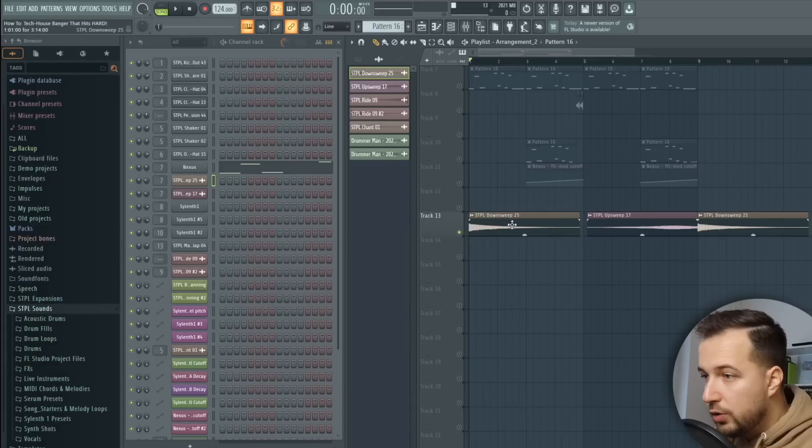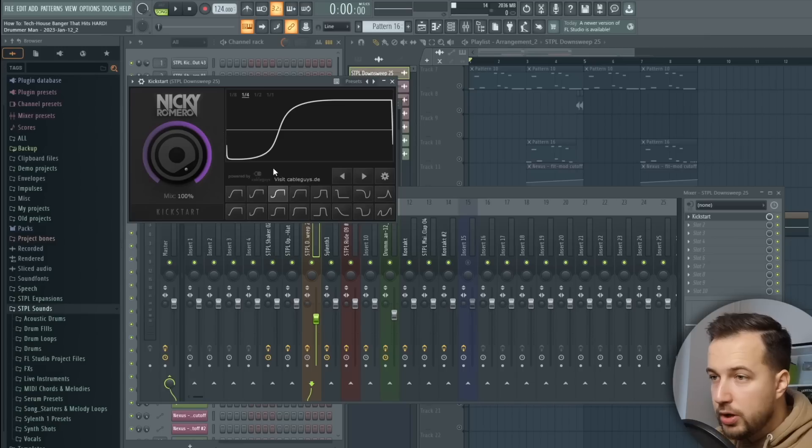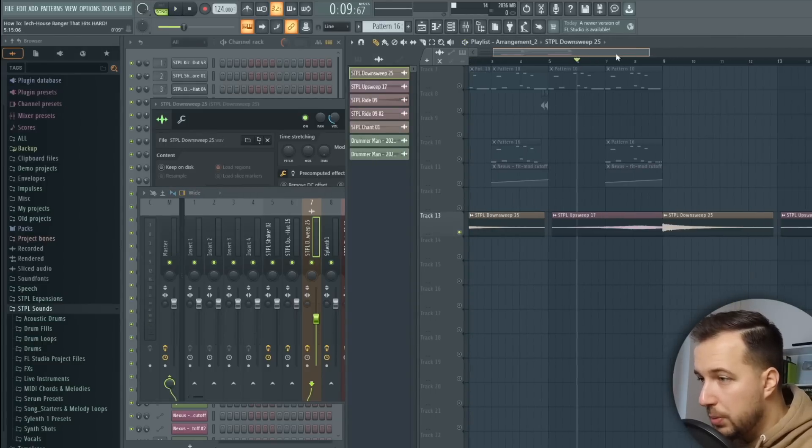So for now we have the drums, the bass, and some complementary instruments. Next I'm going to show you the effects, the melodies, and the vocal loop. For the effects I kept it pretty simple — we just have this down sweep which is also sidechained, so every time the kick hits the volume of the sweep is lowered. You can do that automatically with the Kickstart plugin. Then we have an up sweep, and that's pretty much it for the effects.